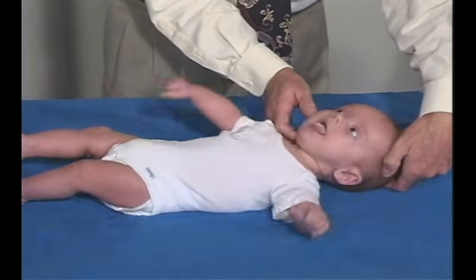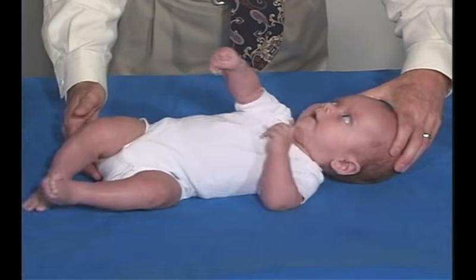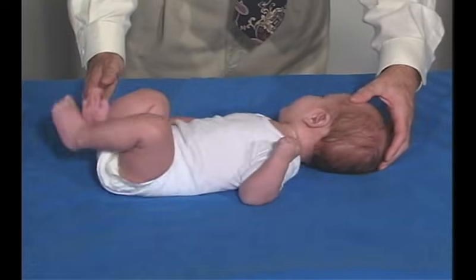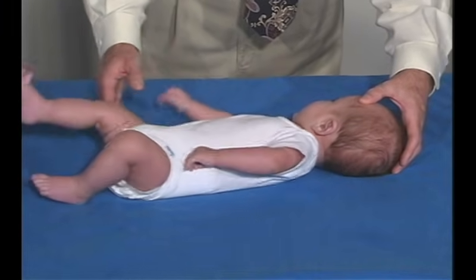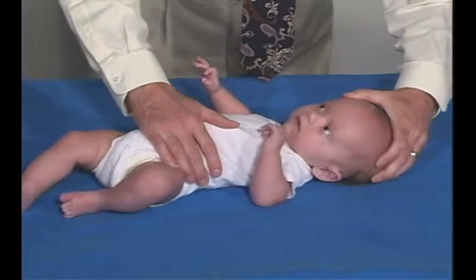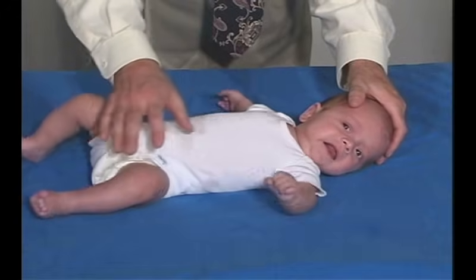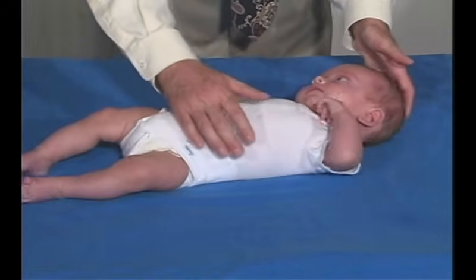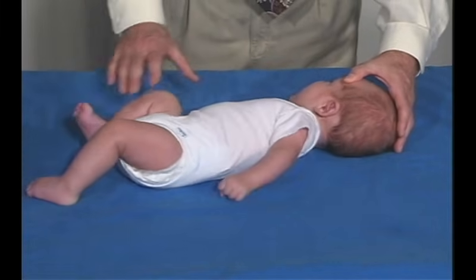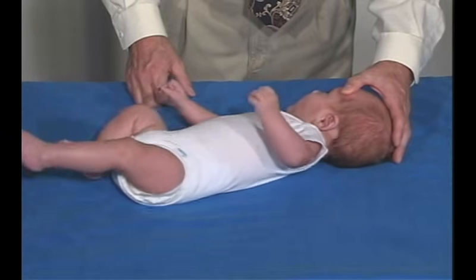We put his head in midline and move him to both sides. He wants to turn a little bit this way, and we get into somewhat of an asymmetric tonic neck — we can see this hand extended, this leg extended, and the other side flexed. But he can overcome that; he's not obligate. Turning his head the other way, again we should see this hand extend and this foot extend, and this side flex. But he doesn't get stuck in that, and he shouldn't be — he should be able to get out of it. Often we'll see the side the head is turned towards in extension as far as the leg and hand, and the other side in flexion.